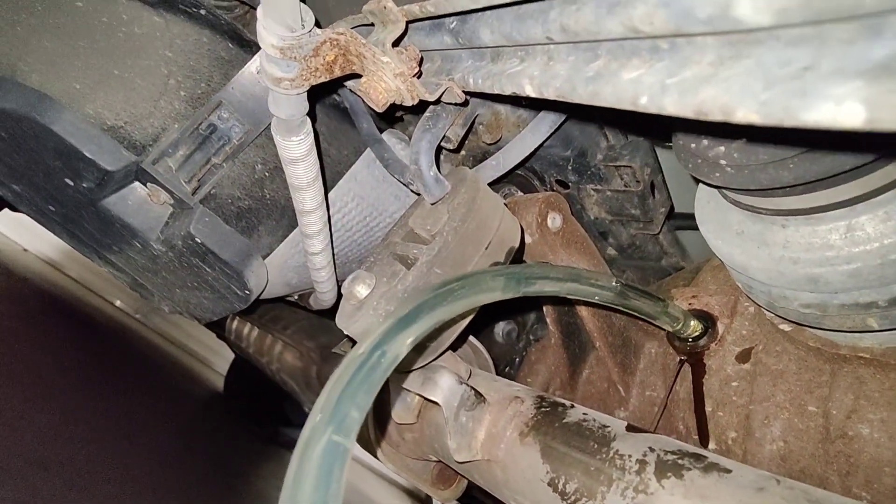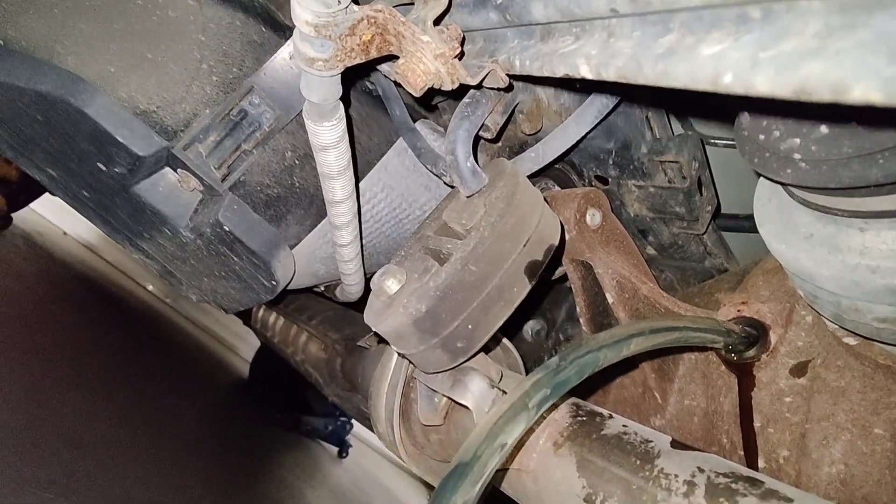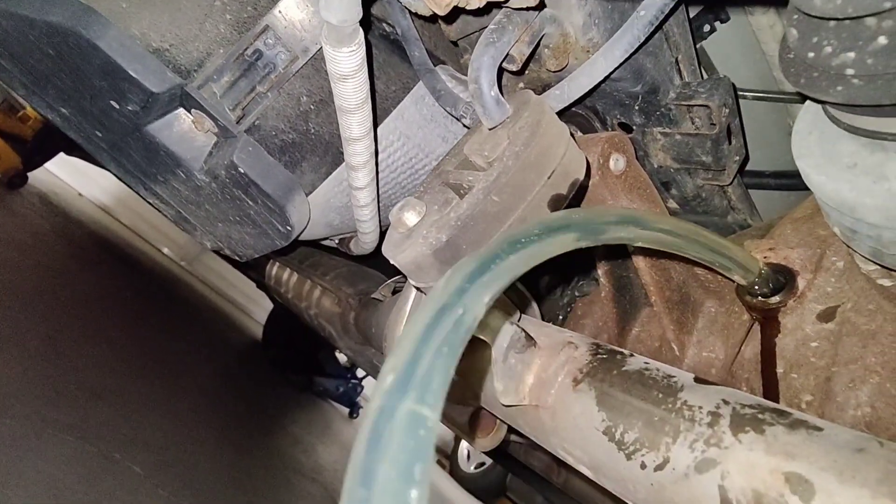It's just starting to drip out now. If I put more in it's just going to start leaking, so that's full. I still have some leftover so I'll probably save it and use it for my truck.